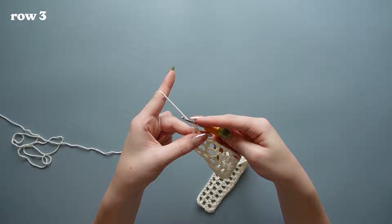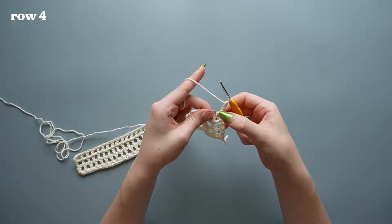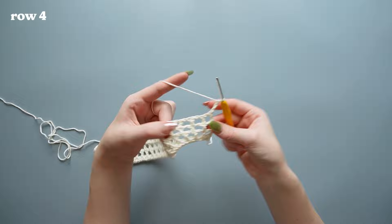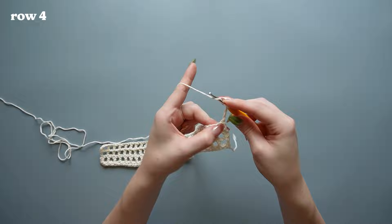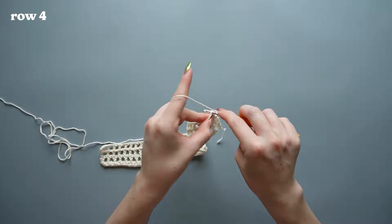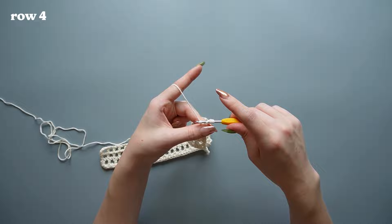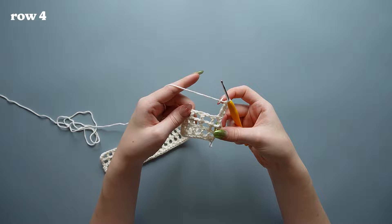After row three, chain three instead of two — row four is going to be different. Instead of a double crochet, we're now making a treble crochet into the first stitch: wrap your yarn twice around the hook, go into that first stitch, pull up a loop — four loops on hook — pull through two loops, then two more, then the final two loops.